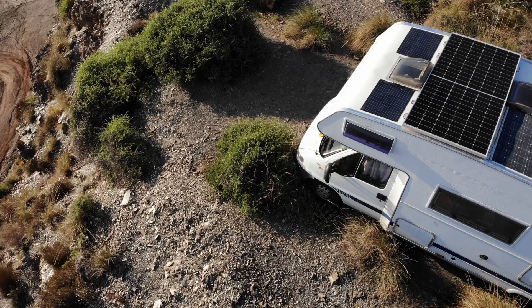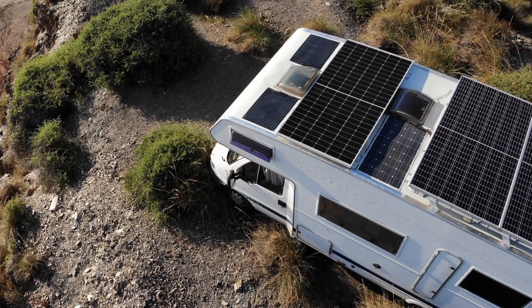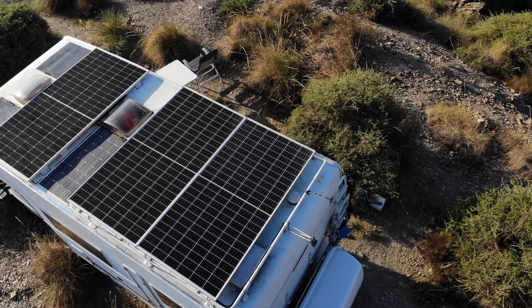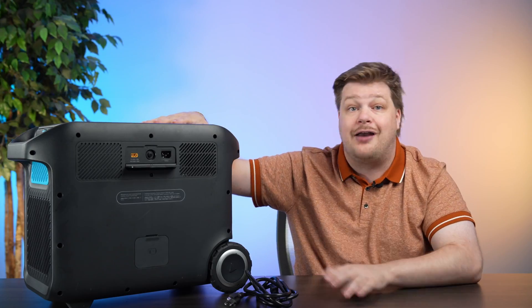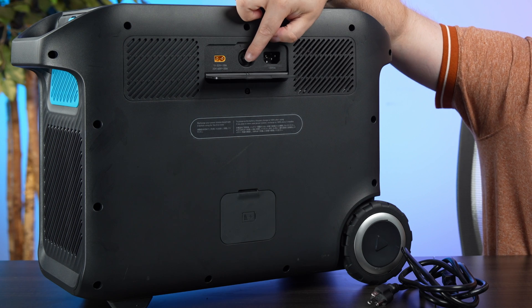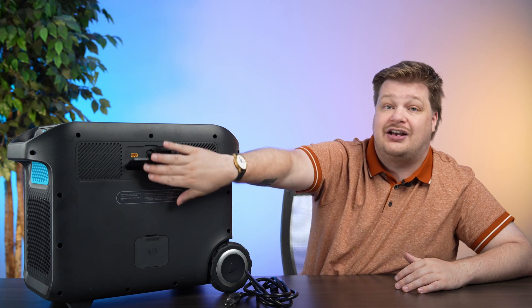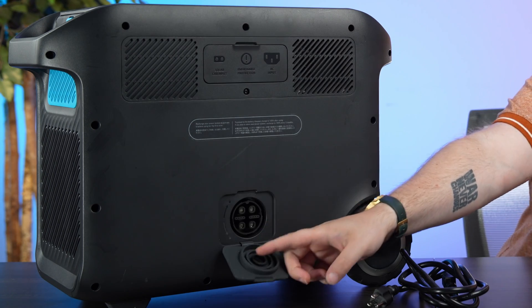Solar charging is great for an RV, because if you're going out for a week you'll want a way to recharge this. This is the overcharge protection — just click that little button. Anker really cares about design. This expansion port here lets you add a battery expansion to almost double the power, which will really suit any off-grid needs you might have.